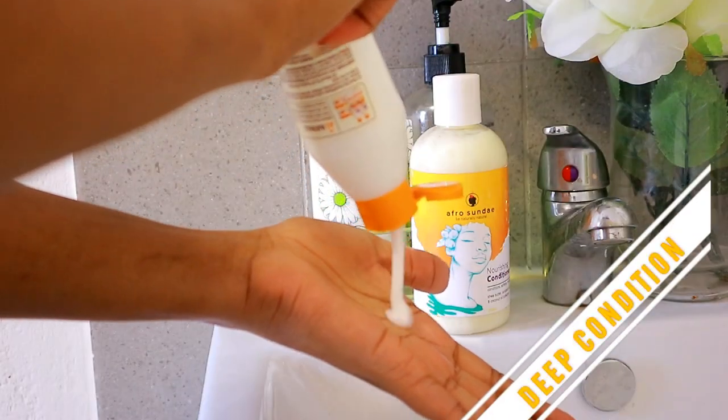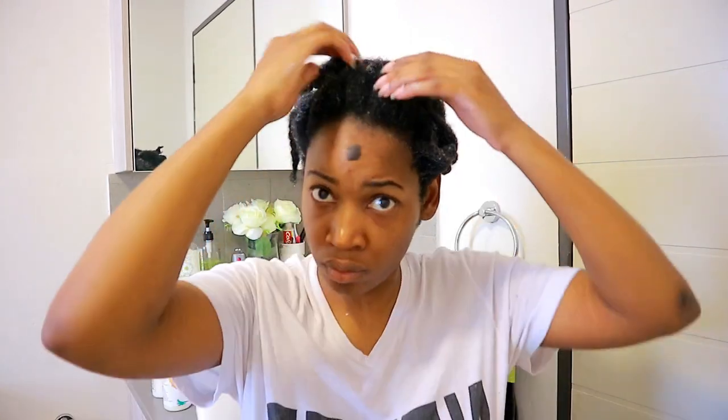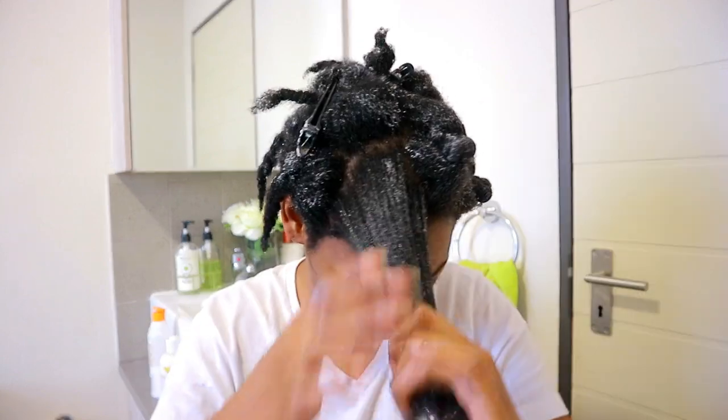The next step is to deep condition. I'm going to be combining both conditioners from Afro Sunday as well as Dark and Lovely, because I love this stuff — it smells so good and it's very moisturizing on my hair. I'm going to concentrate that on each section and unravel each one to put extra goodness on each strand. I'm also going to be using my wide-tooth comb for each section to really take out any shed hair.